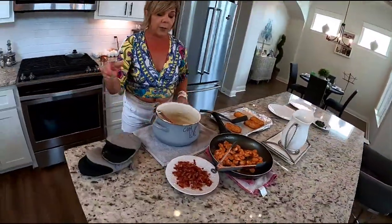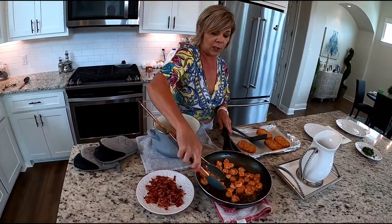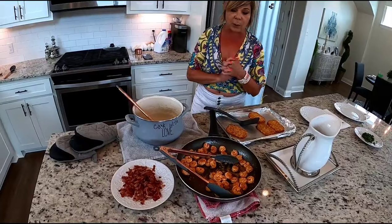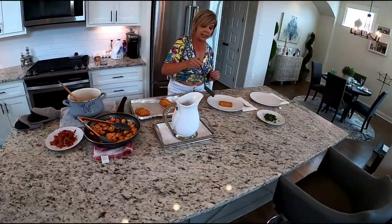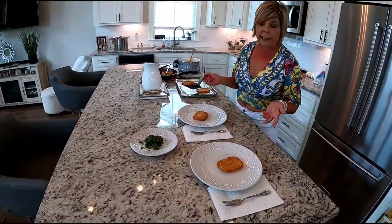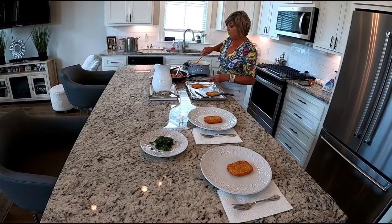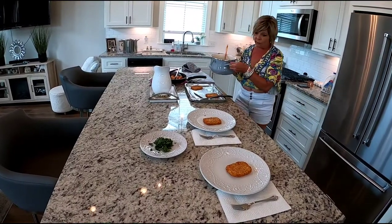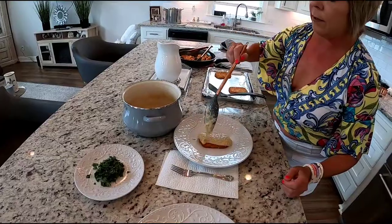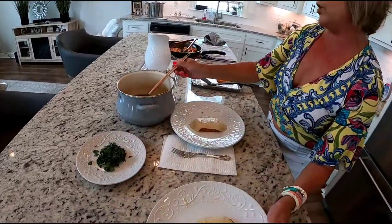Okay, so we've got our grits with the cheese, the crispy bacon ready to go, the shrimp are cooked and seasoned, and here are our hash brown patties. Let's see how this all looks on the plate. First we're going to put a hash brown patty on the bottom — that's my twist on this dish. The next step is going to be these awesome grits right on top.